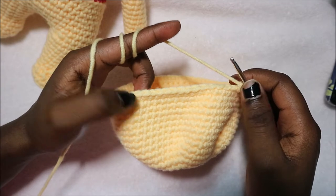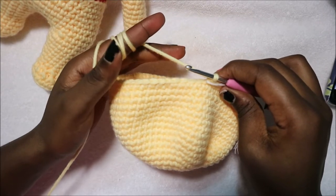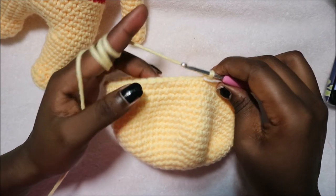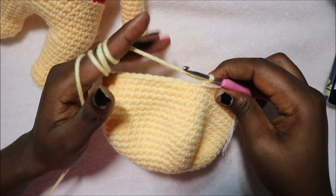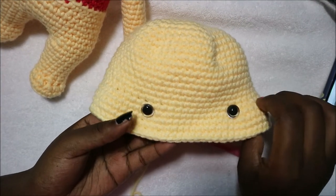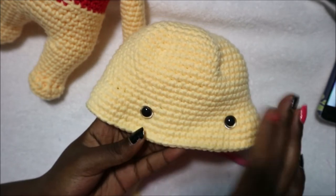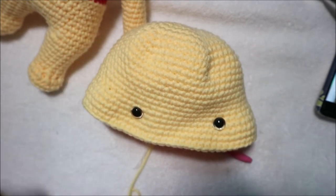In rows 20 through 23 do single crochet in each row for a total of 70 stitches per row. I'll see you when you're done with row 23 so we can do row 24 together. After row 23 attach the eyes between rows 18 and 19, making sure the sides where we increased are on the sides — that's the cheek area.